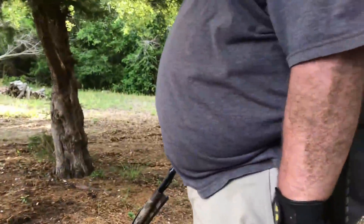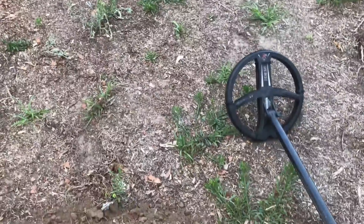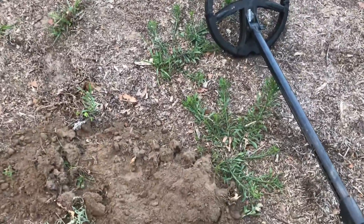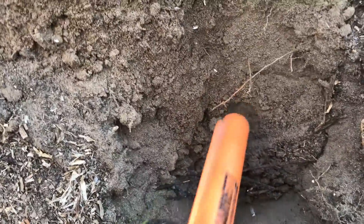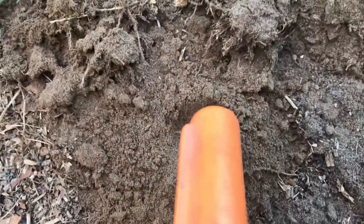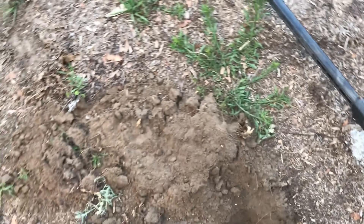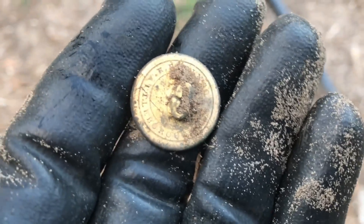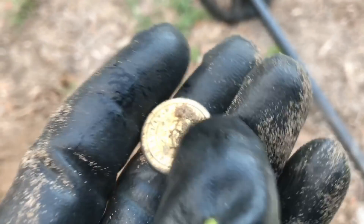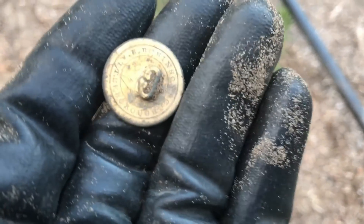I think it blew my ear drums off! Okay, you got another good signal right here, let's see what we got in the hole — sounds like a button. There it is, I see green. Oh boy, looks like a nice flap button. That's a pretty gold flap button right there now. The back's loaded with gold, and the front was too at one time. Okay, you got a nice clean flap button.